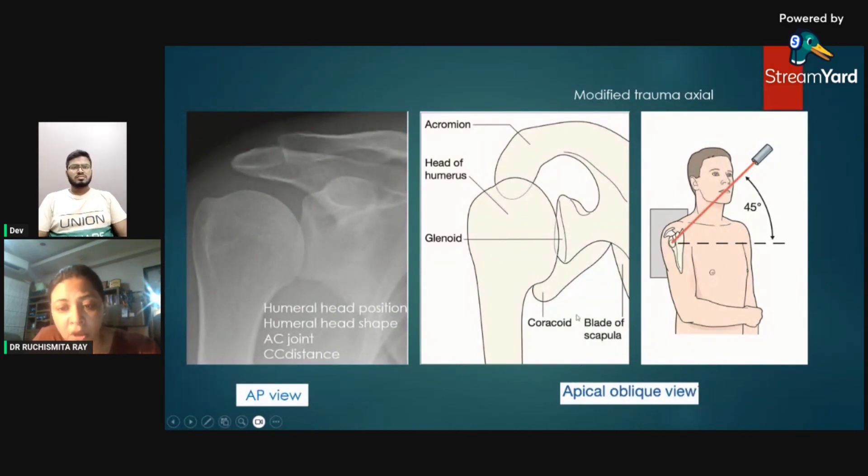This is the apical oblique view, taken by moving the X-ray beam 45 degrees. This is called the modified trauma axial view because it helps during trauma — we get a better picture of the orientation of the bones, and importantly, we need not move the patient's injured limb much. So this is the modified trauma axial view.